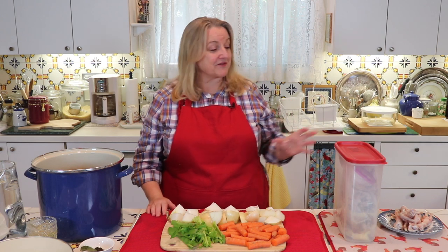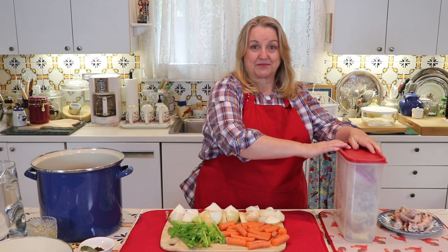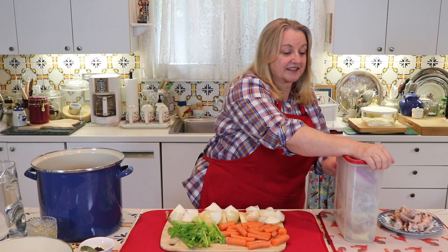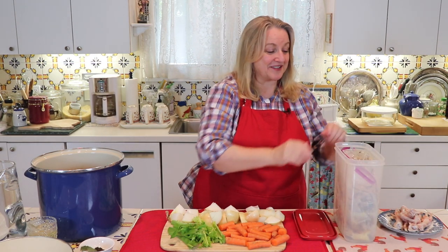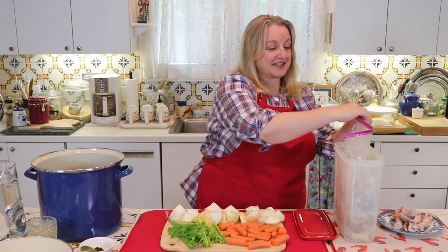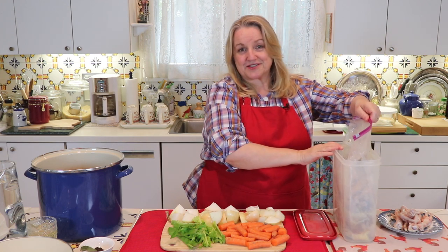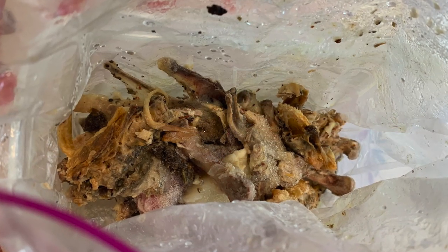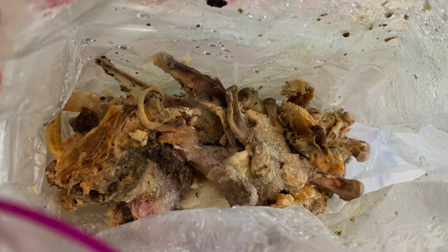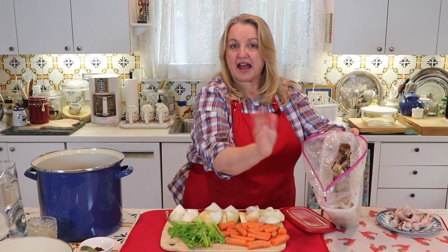For extra added flavor and increased nutrition, I like to save the carcass of three roast chickens in my freezer. I put them in a plastic container — I love this skinny one because I can just slide it right into my freezer — lined with a plastic bag to make it easier to take everything out. Basically all I have in here is just the carcass and scraps.